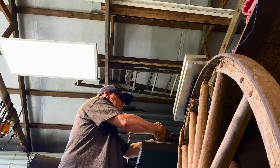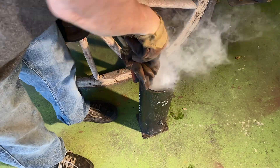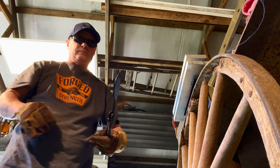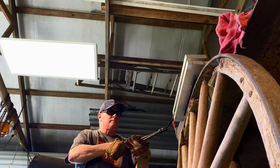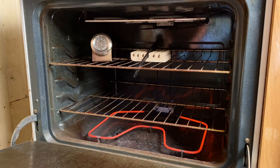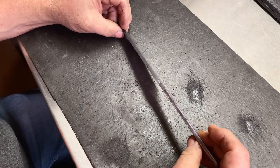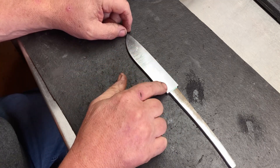We're quenching in heated Parks 50 oil — always use the right quench for the particular steel you're using. What I'm doing here is preventing a steam jacket by moving the blade up and down. It comes out good. I'm going to put it in between a couple of plates to keep it straight. We're going to temper it at 425°F for two hours, twice.